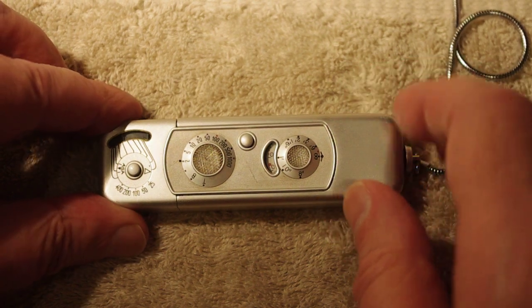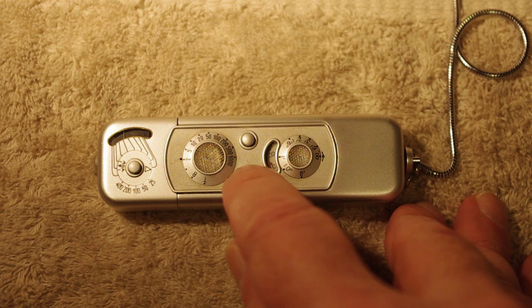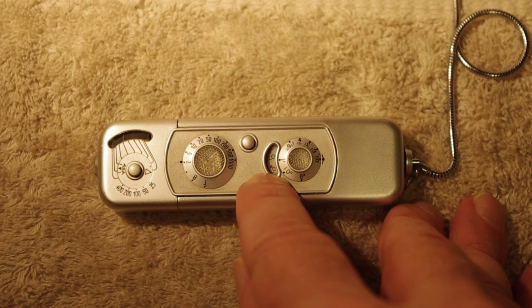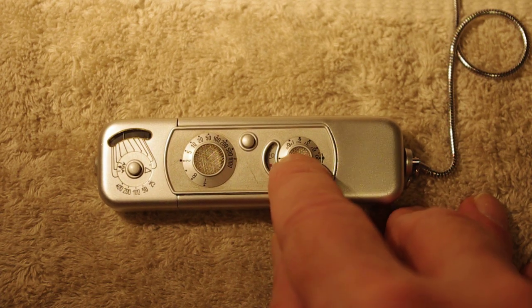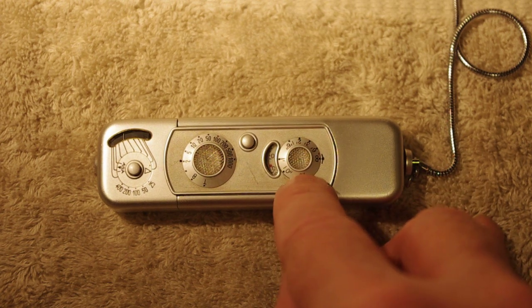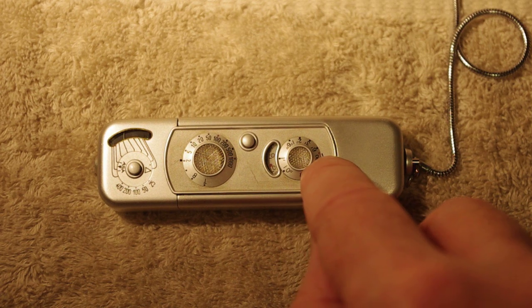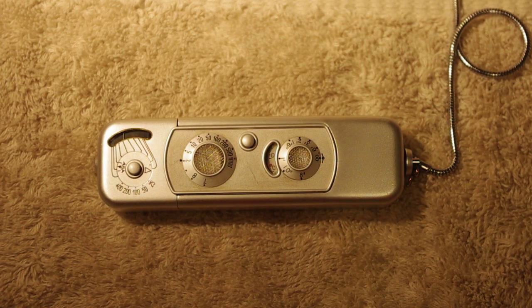It's got some very basic controls. Right here we have the exposure counter — the number of exposed frames. Right here we have this dial which is your focus, and it'll focus from infinity all the way down to eight inches.